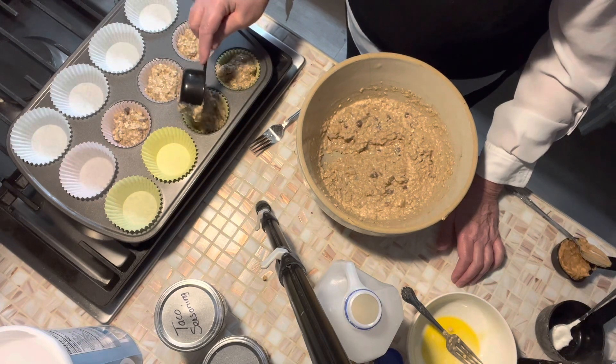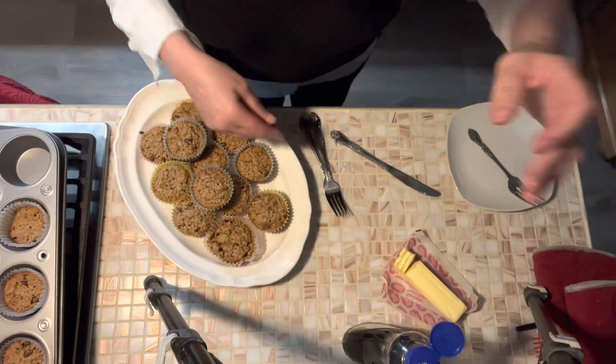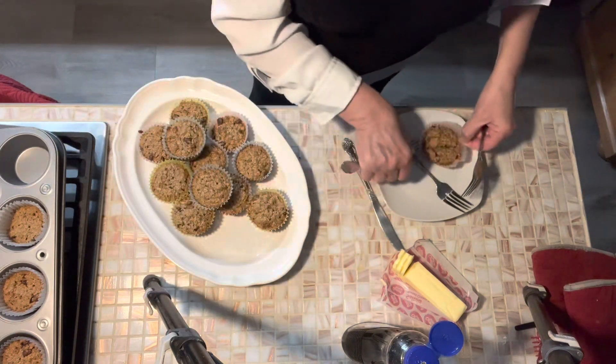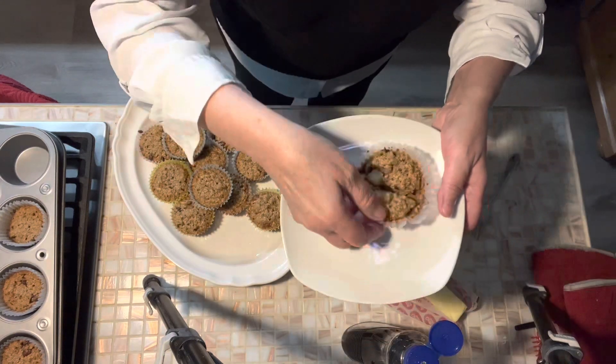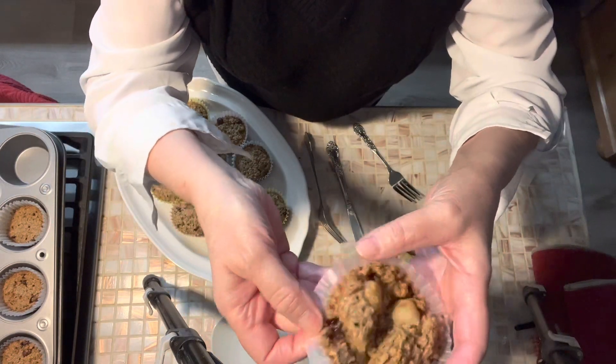I'll finish filling these up and show them to you when they come out of the oven. Those came out of the oven at about 32 minutes — it made 20 muffins. We're going to try one on a plate here and see how it looks when we plate it up. I cut into the center to check for doneness, so we'll use that one. Can you see the consistency of this? It is pretty much like a muffin.